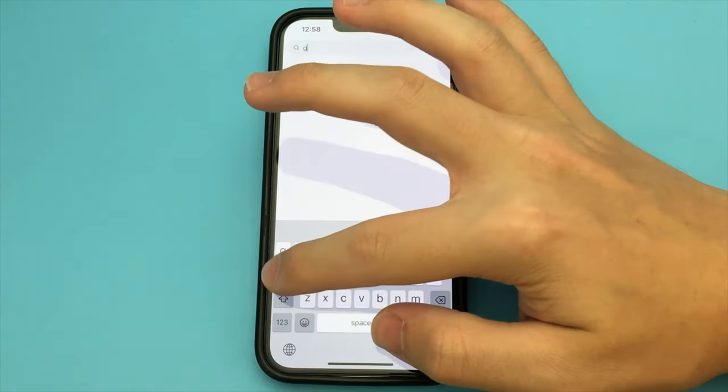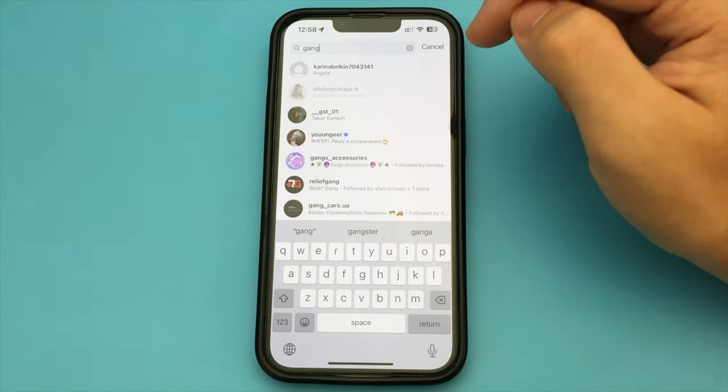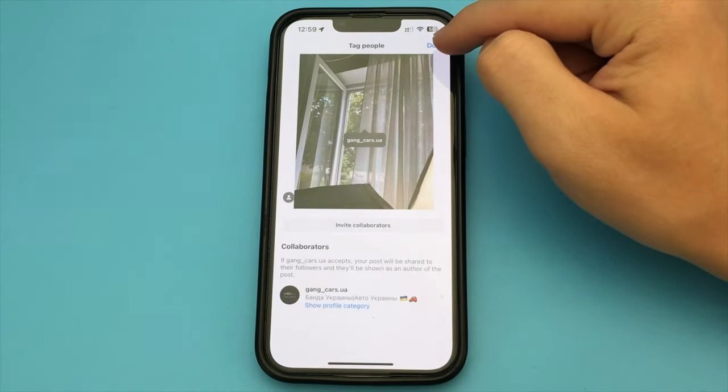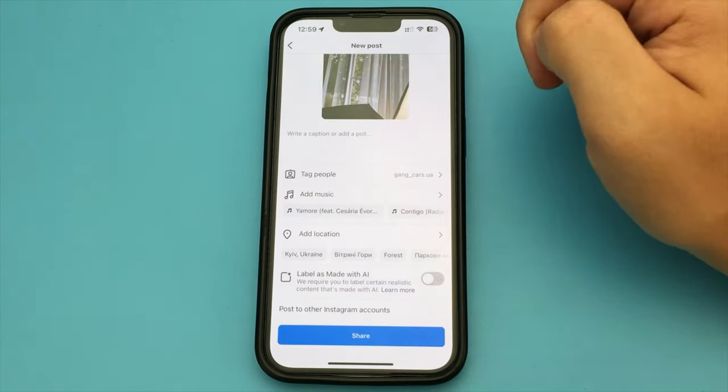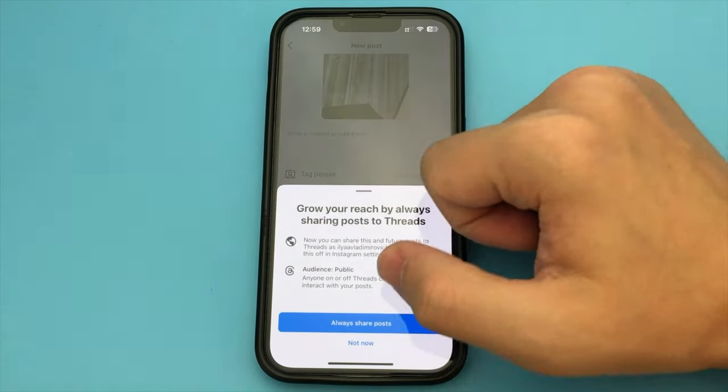And click Invite Collaborators. Here we specify the nickname of the person we want to make this post with. We tag that person and click Done. And click Share.